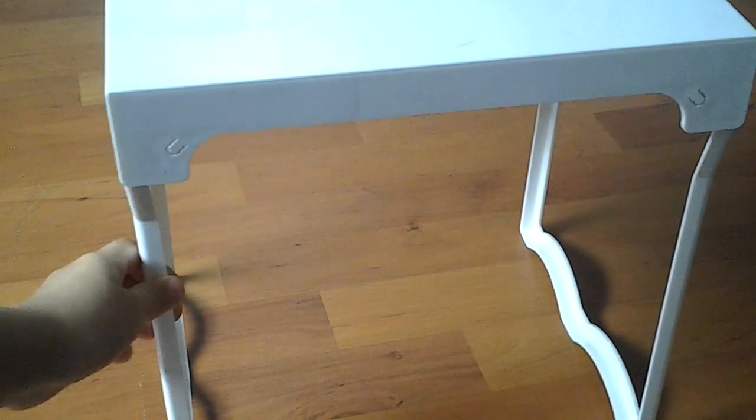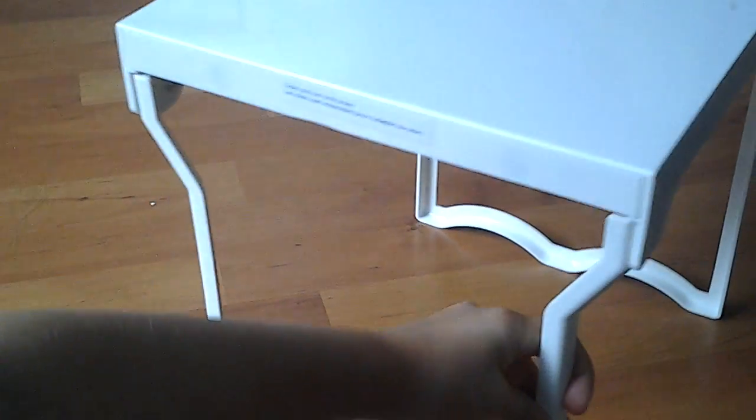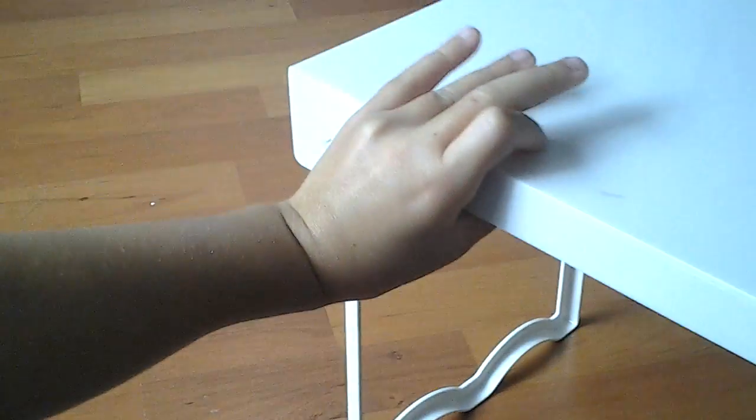It's really good quality. This is kind of wiggly, but it's pretty good. Like I said, it folds up, and then it's all kind of wiggly at the bottom. I really like it. And then it has these lines at the bottom — as you see, they pop out.